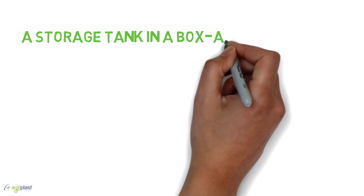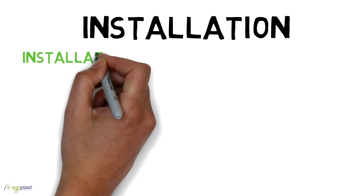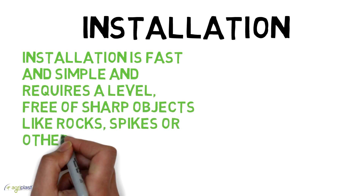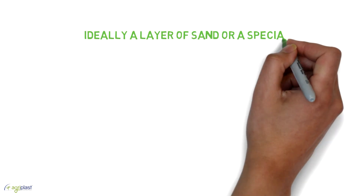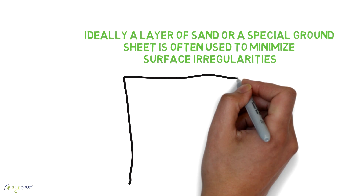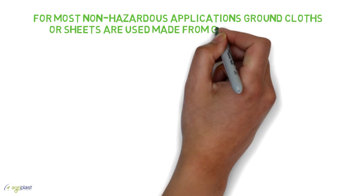A storage tank in a box — amazing, isn't it? Installation is fast and simple and requires a level surface free of sharp objects like rocks, spikes, or other materials that might damage the tanks. Ideally, a layer of sand or a special ground sheet is used to minimize surface irregularities. For most non-hazardous applications, ground cloths or sheets made from geotextile or PVC are used.